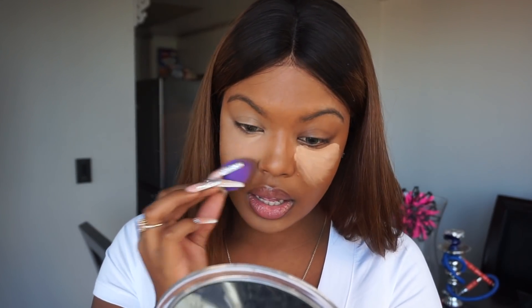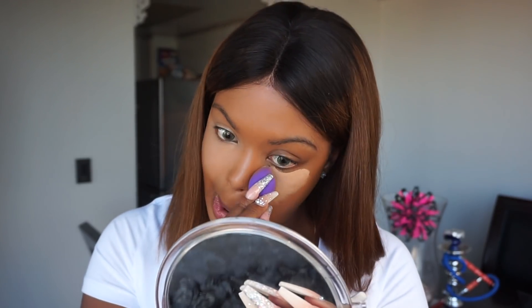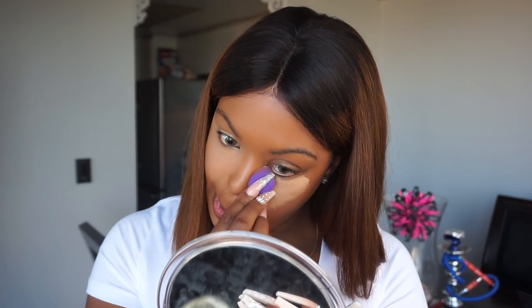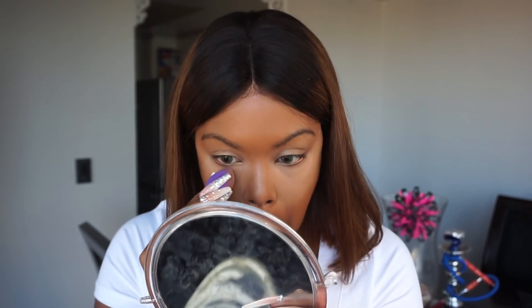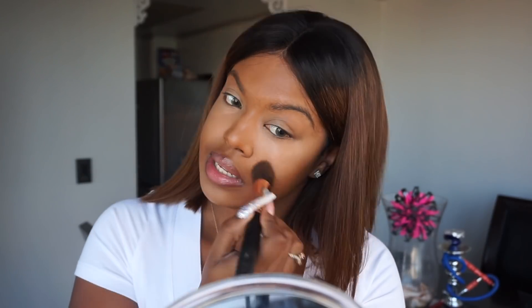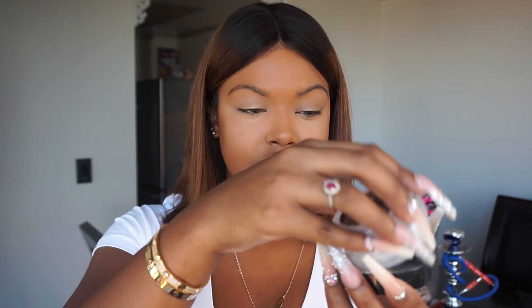What I really like is my little beauty blender — but my sister's ugly little dog went and bit all my beauty blenders up. This dog has zero respect for my stuff. So I'm gonna use my foundation brush and blend out the edges because my little sponge is not working for me at all.